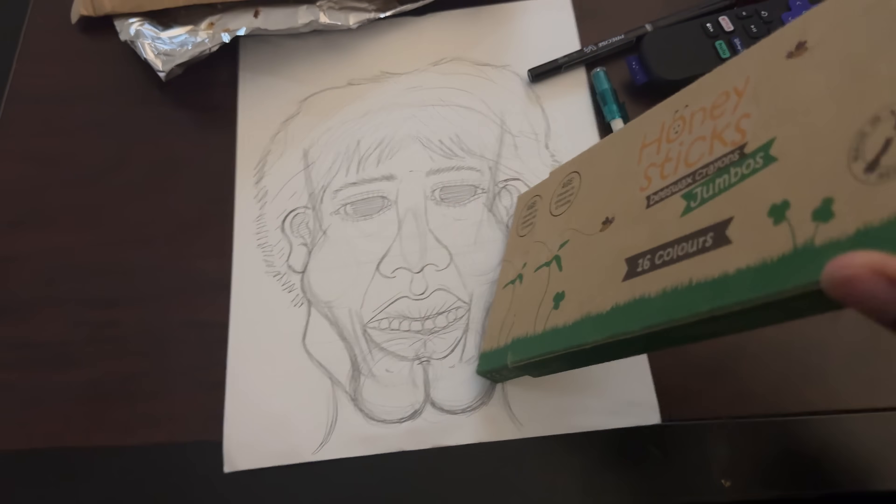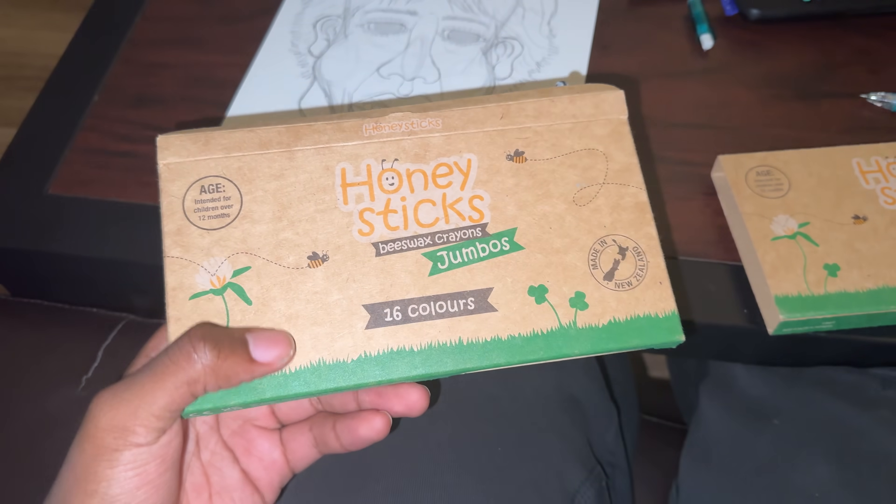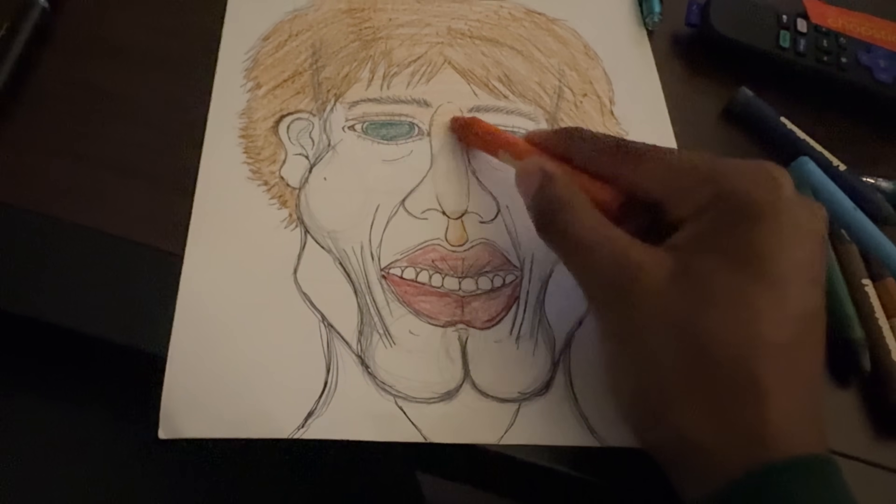Why am I doing this video? Why would I do this to myself? It's a slightly embarrassing reason — I was coloring this portrait I made of my roommate, and the scent of the crayons were so delectable, I just kind of wanted to eat them. The thing about these crayons is they're made of 100% beeswax.